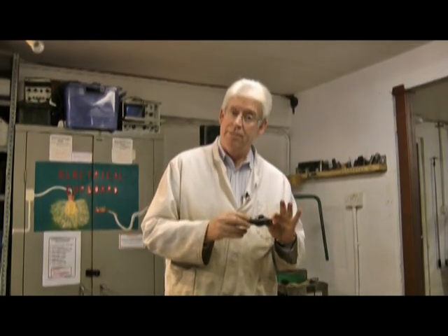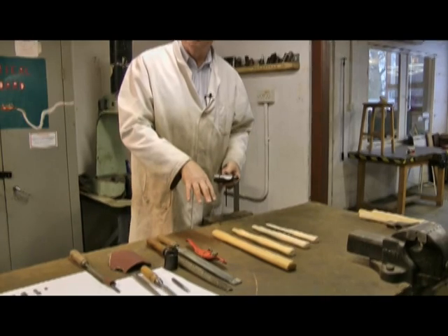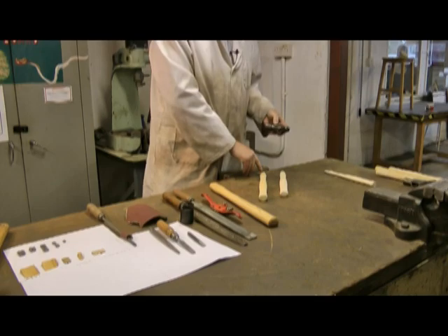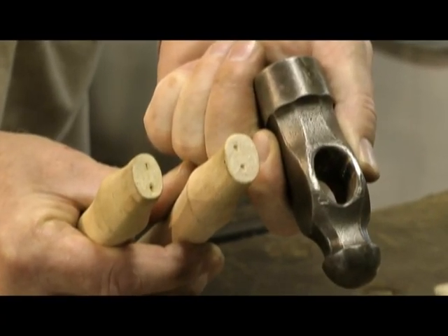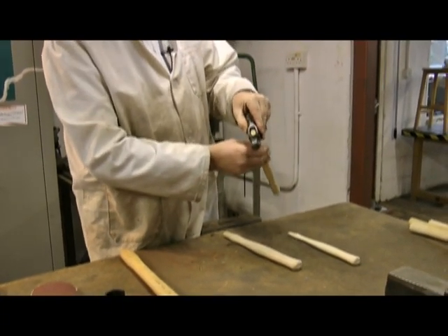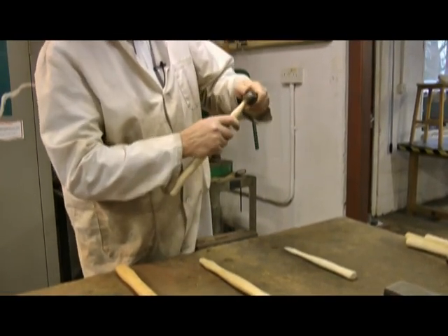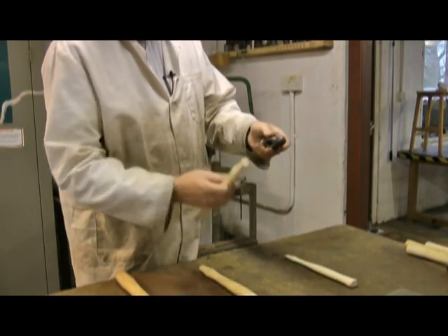Having chosen the head we now have to choose the shaft or handle to go with it. We have a range of different sizes - just a selection for the sake of this video. What we need to do is look at the top of the handle and see how it fits the eye, because we want to make sure that it's as strong and as tight fitting as possible. This one is a slightly larger end which is good and tight - by the time we trim that it'll be a nice snug fit, so I tend to go for this one.